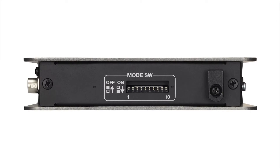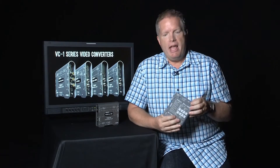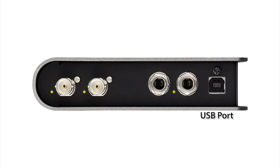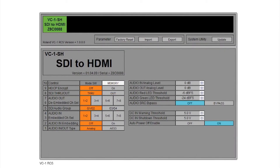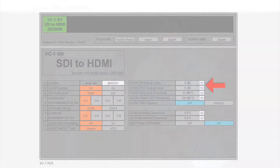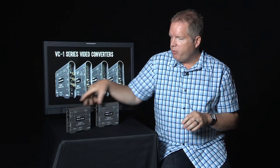For controlling the unit, there are DIP switches on the side that are easily referenced on the back panel — a very quick way to select digital or analog audio input. If you want even more control, there's a USB connector where you can download Windows or Mac software from the Roland Systems Group site. That's our Remote Control Software, RCS for short. As shown in the graphic, it gives you much greater control — for example, fine control over your analog audio levels.